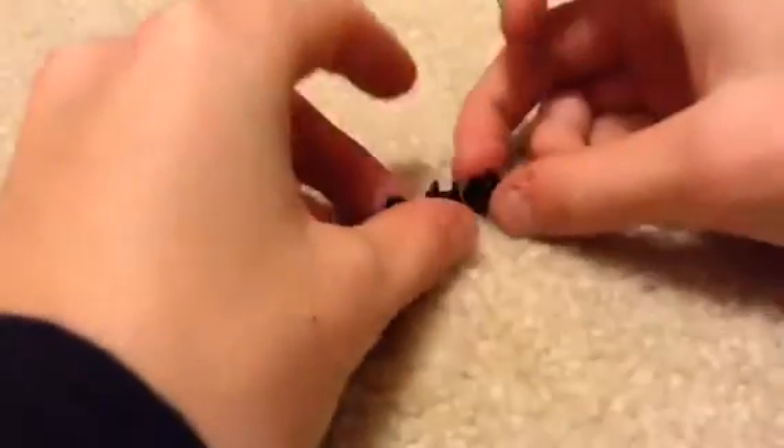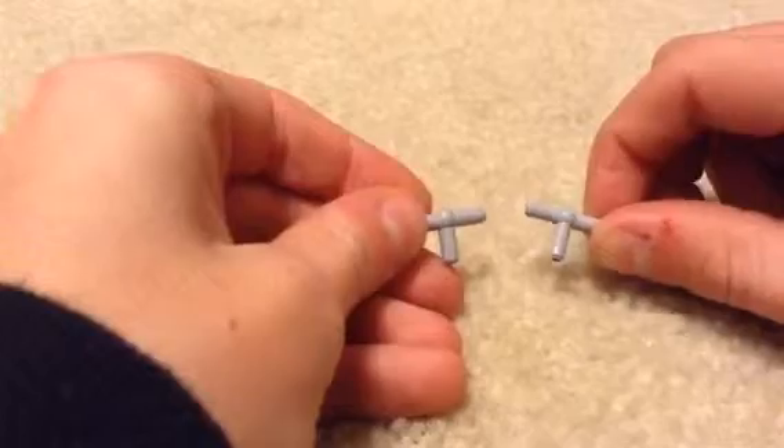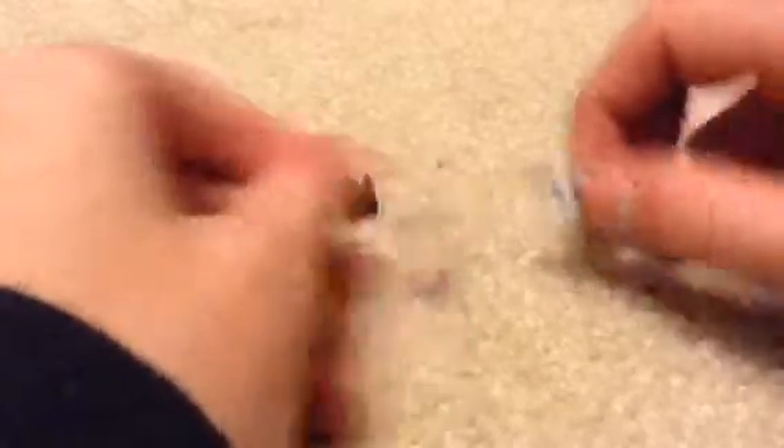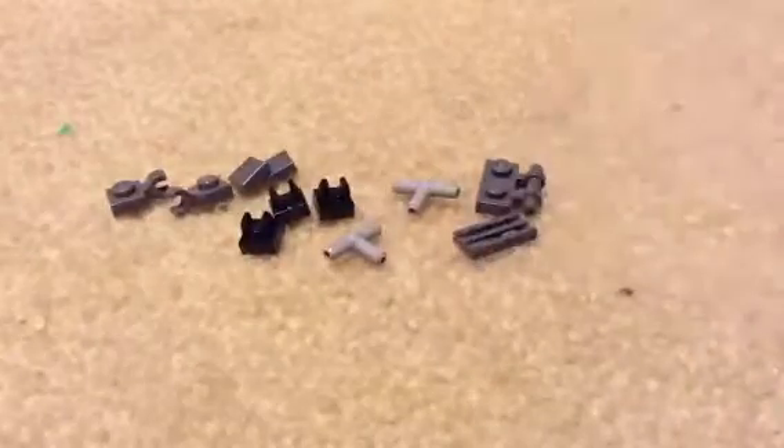You're going to have two of these, two 1x1 flats, three 1x1 hooks — sorry guys, you can hear that background music — two of these pieces like that, and then you're going to need one of these, a 1x2 flat with ridges.